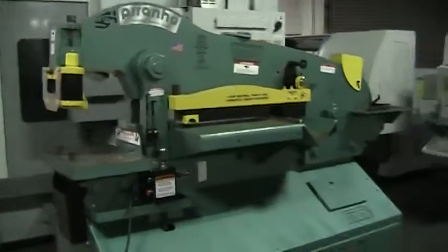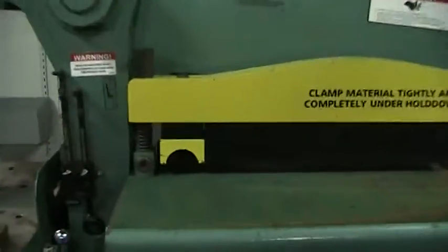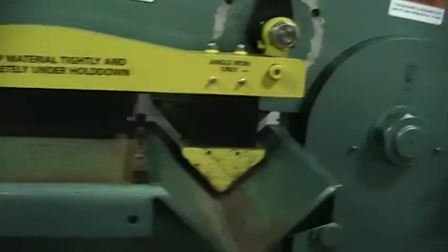Starting with the punch, solid bar shear, shear for plate, angle shear, and a notcher or copper at this end.